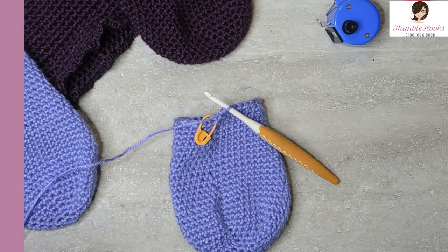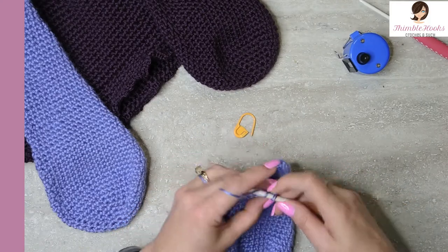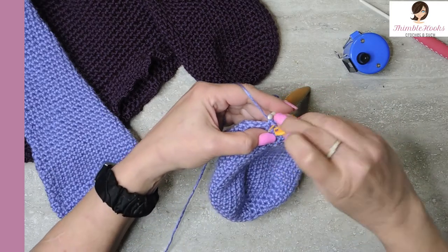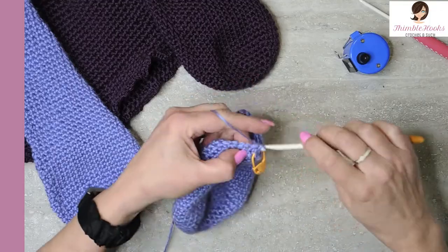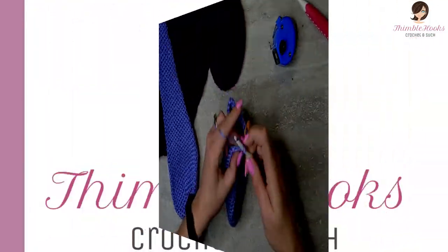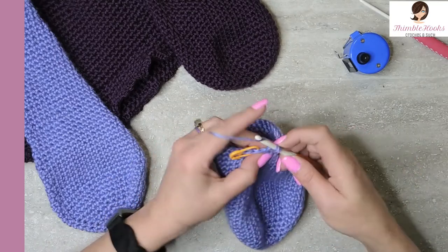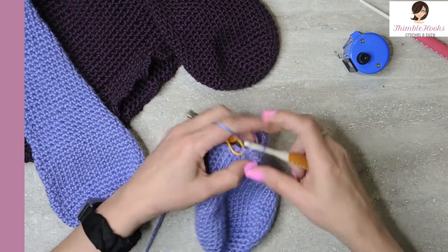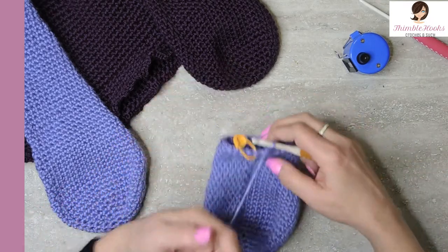Now we do our reducing again just like before — skip the single crochet, reduce down to twenty-nine, then single crochet all the way around because we just did our reducing. We just removed a stitch. Twenty-eight and twenty-nine. That was round twenty-eight — we went down to twenty-nine stitches.